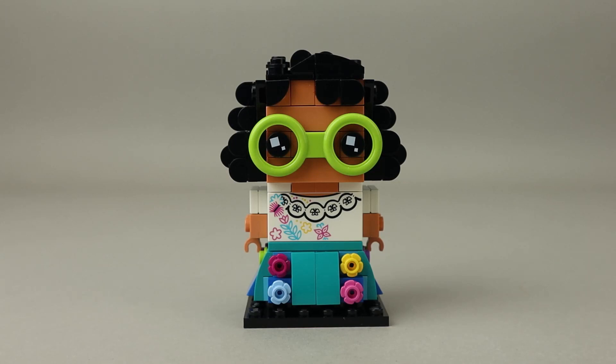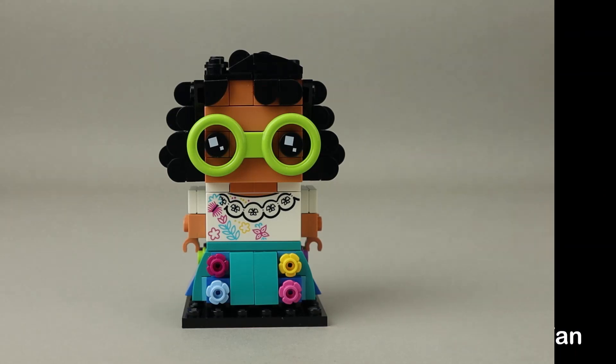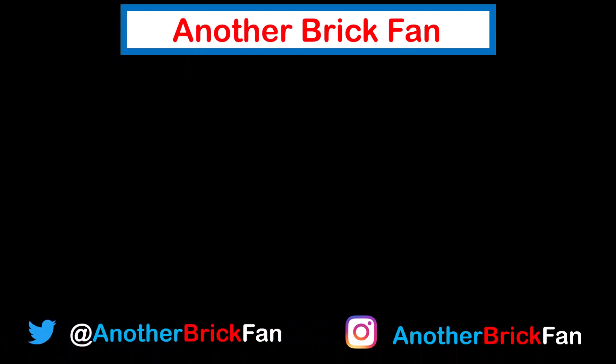I hope you've enjoyed my thoughts on this BrickHead set. I'm going to get started on my next video, and until then, happy building. If you enjoyed this video, hit that like button and be sure to subscribe to see more of my content. I've left a link to my other BrickHeads reviews up on the screen.